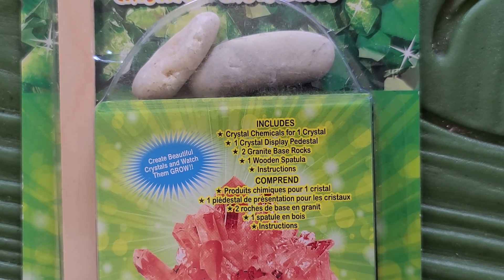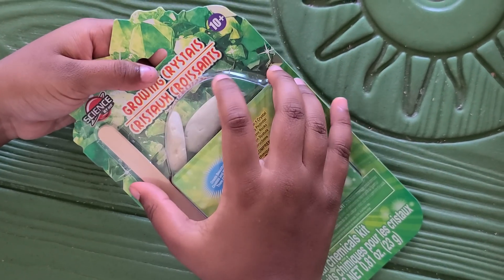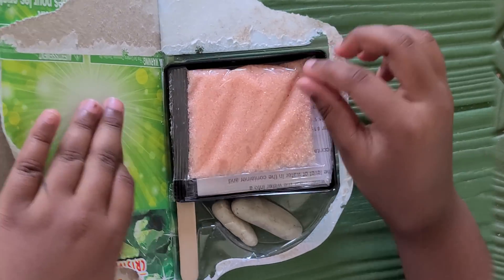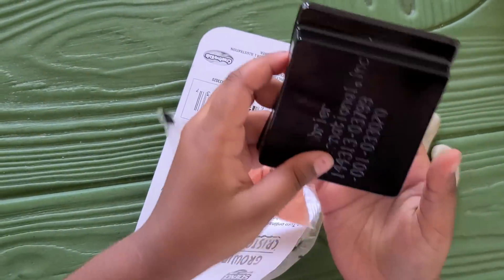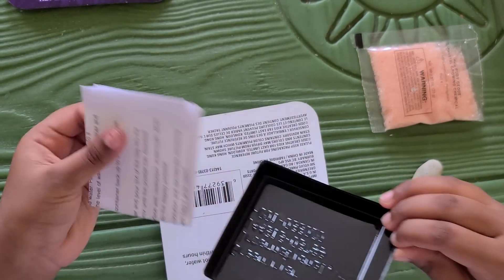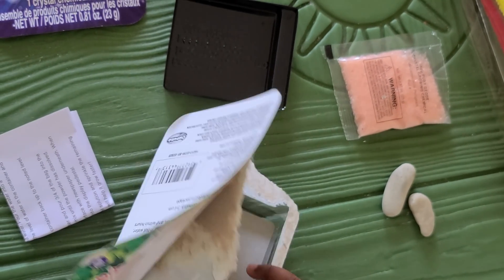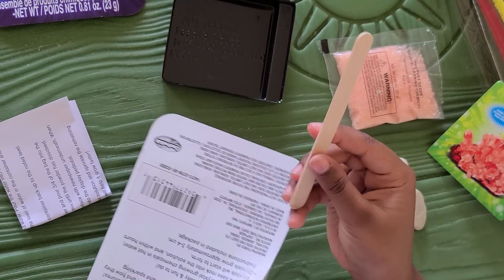This packet has a few things in here. I'm going to open it and show you what we have. So there's a few rocks, there's a packet of some of this chemical, and there's a bowl. Instructions. This is the tray where you have to put your hot water and mix it. And this is a popsicle stick.